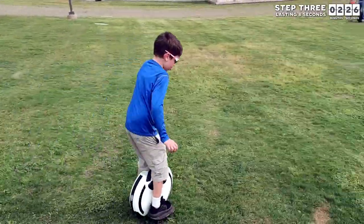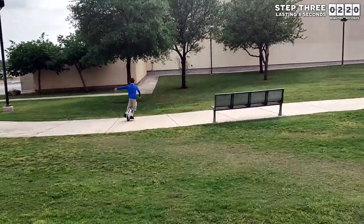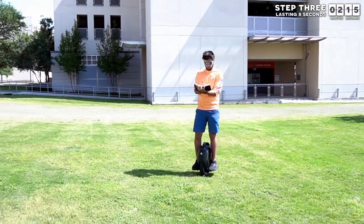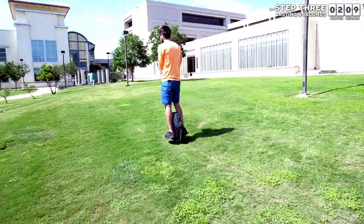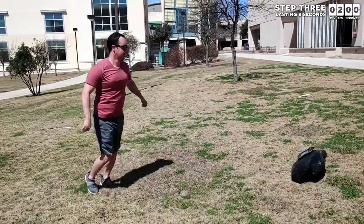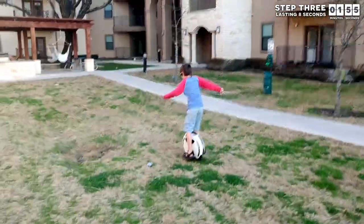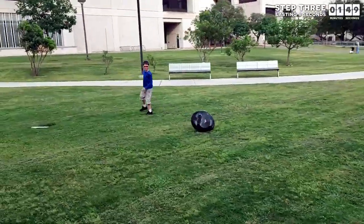In step three, you finally get to learn how to ride. Just like step two, you will want to be on a slightly sloped grassy area. Now some people might tell you not to ride on grass at first because concrete is easier — they are right about concrete being easier, but they are very wrong about learning on grass. In addition to protecting your wheel, the more important reason to be on a grassy area is because falling on grass is not as painful. Those few extra milliseconds before you bail will give your body a lot more time to learn how to stay up, which is ultimately the key to being able to ride.